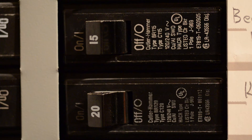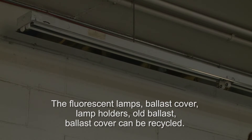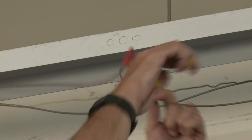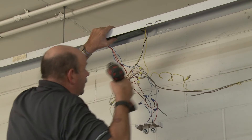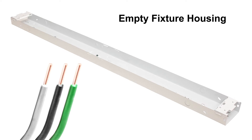To install the LED retrofit luminaire, locate the circuit breaker at the main service panel and turn it off. Then remove the existing fluorescent lamps from the strip fixture housing. Remove and set aside the old ballast cover. Disconnect the incoming supply conductors. Remove the fluorescent lamp socket plates from the fixture housing. Remove the existing ballast. At this point, the only thing left inside the fixture housing are the incoming supply wires.